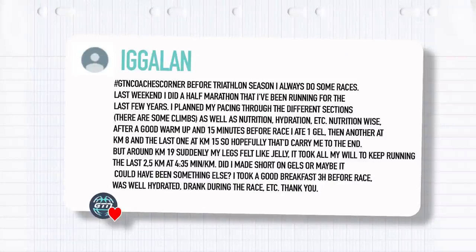Igorlan writes: hashtag GTN Coaches Corner. Before triathlon season, I always do some races. Last weekend I did a half marathon. I planned my pacing through the different sections — there are some climbs — as well as my nutrition and hydration. I ate one gel 15 minutes before the race, then another at kilometer 8 and the last one at kilometer 15, so hopefully that'd carry me through to the end. But around kilometer 19, suddenly my legs felt like jelly. It took all my will to keep running the last 2.5 kilometers at 4:35 per kilometer. Did I come up short on gels, or could it have been something else? I took a good breakfast three hours before the race and was well hydrated during the race.